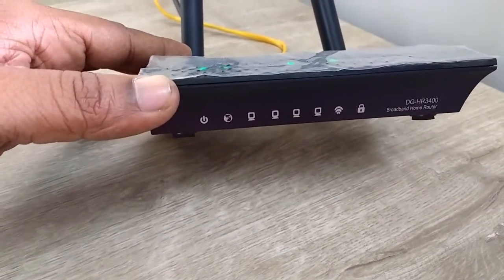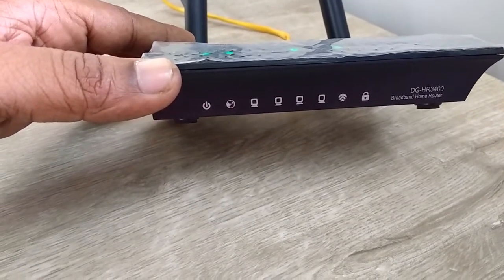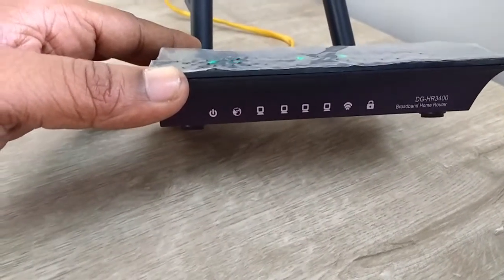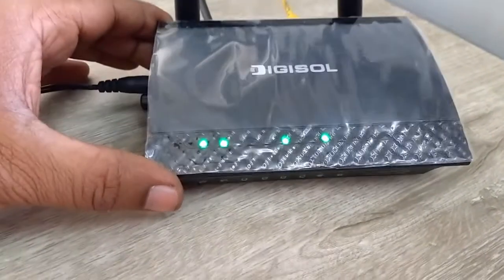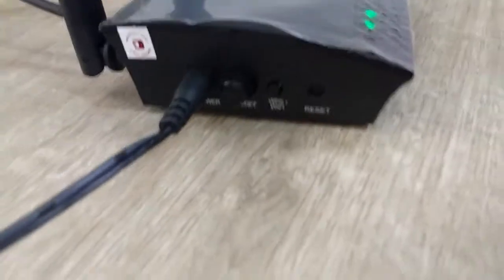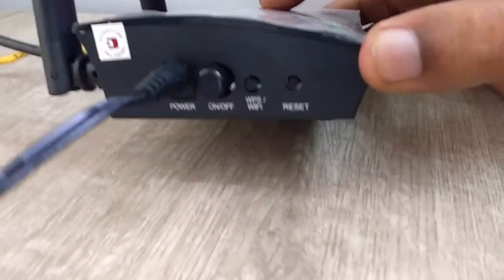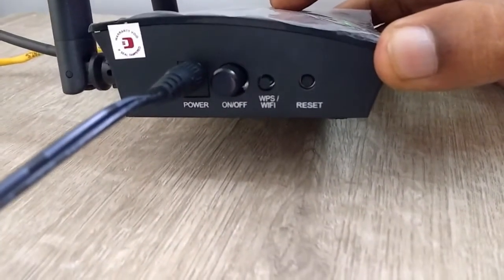Wi-Fi, and lock. The LED indicators are given on the top side and light up green, as you can see here. On the left side there is a reset button, Wi-Fi button, on/off button, and the power button.